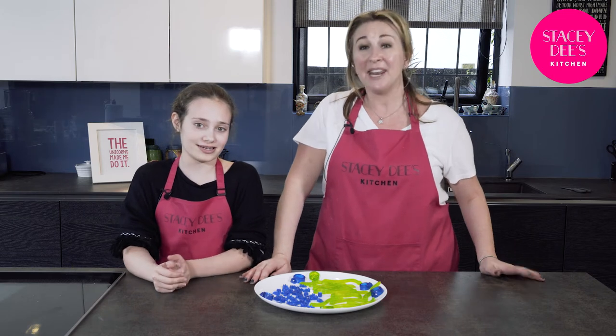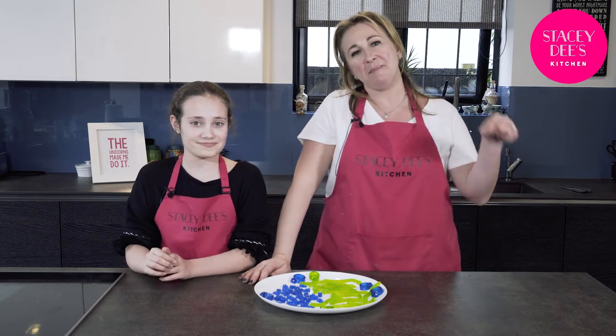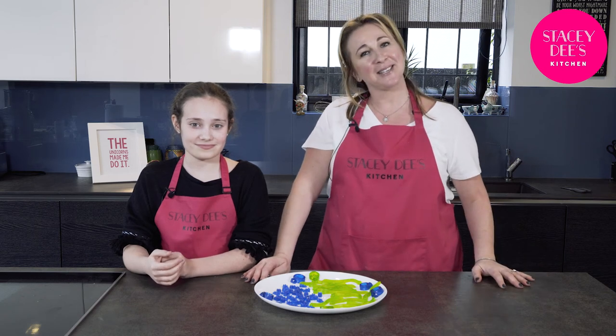Thank you for watching our tutorial. We really hope you enjoyed it. And if you did, then please click the subscribe button below. Send us your photographs — we'd love to hear your comments. Until next time, bye.